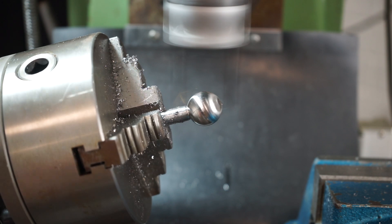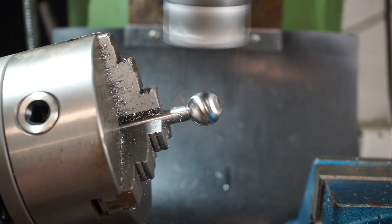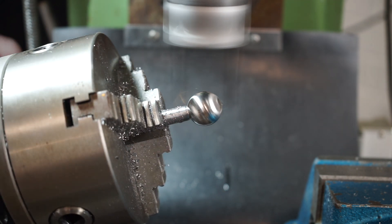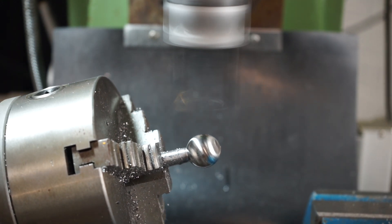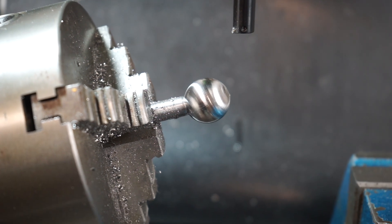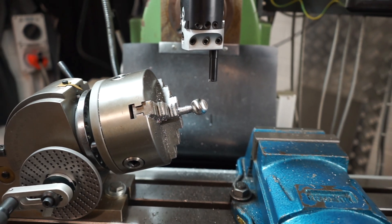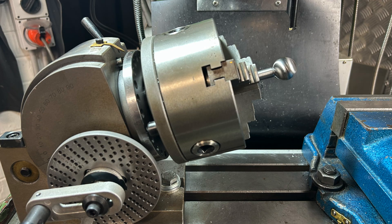The finish is outstanding — I couldn't believe the finish I was getting, although I was running that boring head rather fast. Let's drop the bed down, turn the machine off and take a look at it. I'm pretty happy with those results and I'm sure my customer will be too. Here are a few photos of what the old one and the new one look like — and you've got to be happy with that.